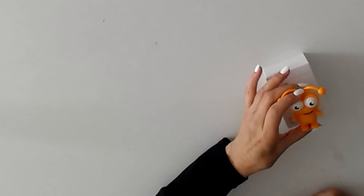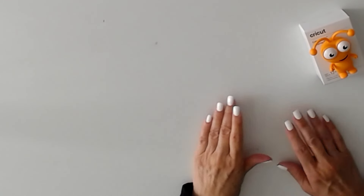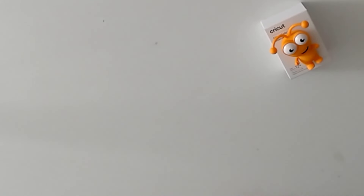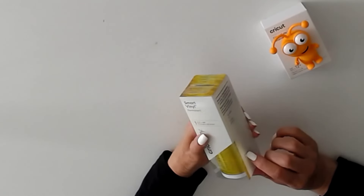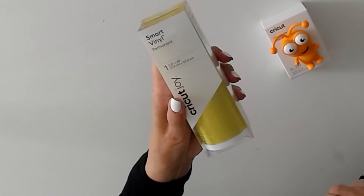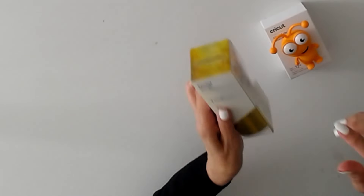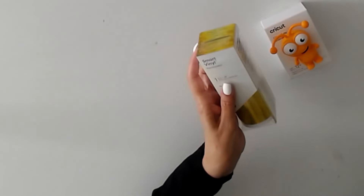I'm so excited to show you a Joy Mystery Box. So many people have asked for one and here it is. The first item is Smart Vinyl Permanent in gold — it's a threaded finish. You can see it in the video; it's threaded and it's gold. Gorgeous. And it's 5.5 by 48 inches.